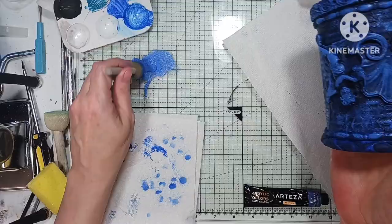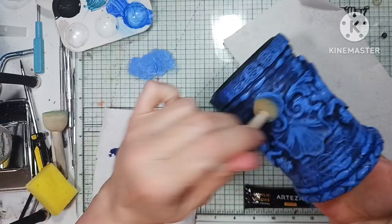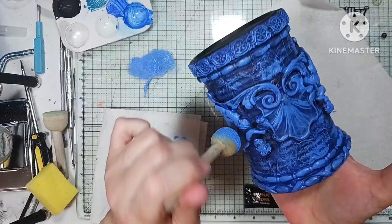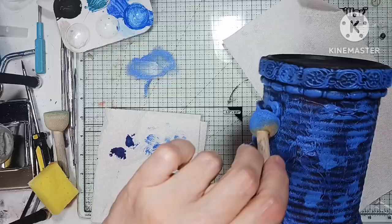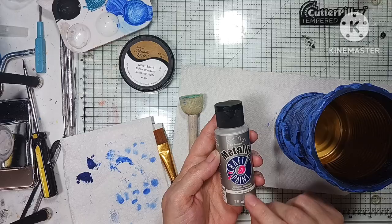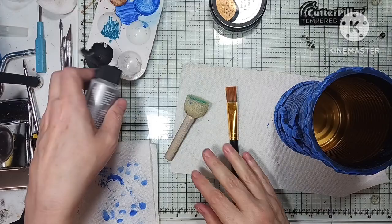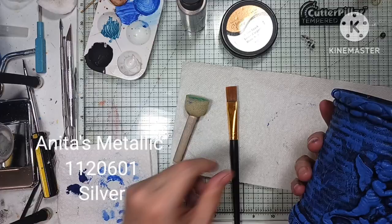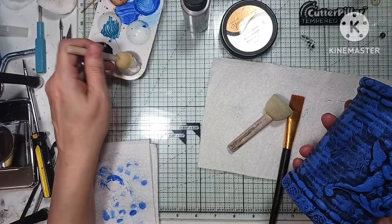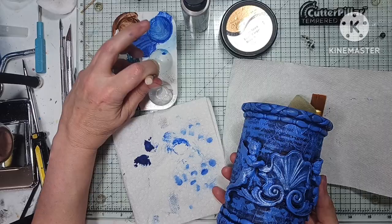I eventually switch to a brush — I believe that's when the silver paint comes in. I go over it with silver paint just to give the clay areas more definition and let them pop from the background. I start with the sponge, putting very little paint on it because I don't want globs everywhere — just a kind of dry brush effect going over the clay areas to make them stand out. Then I have to switch over to a brush because the ropes are a little thin and I didn't want to get silver on the background, just on the clay molds.